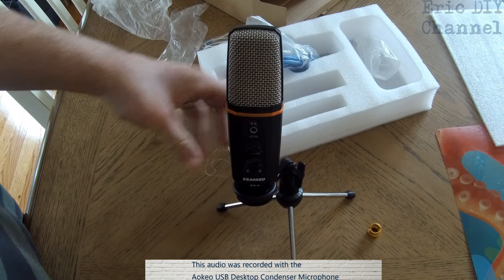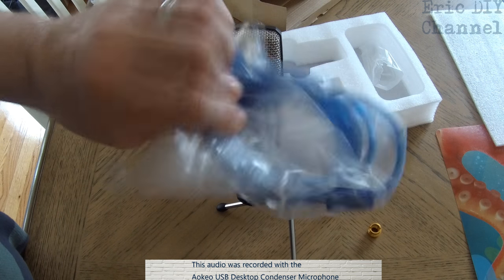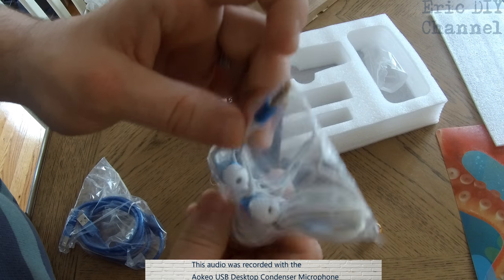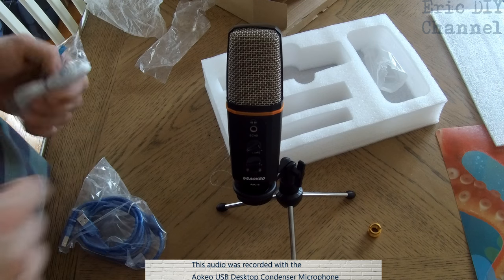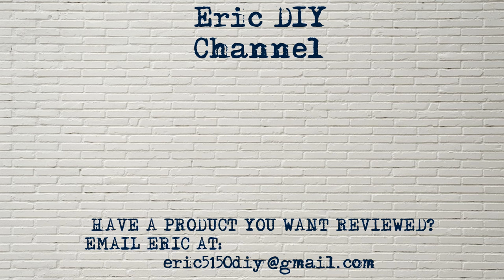If you'd like to pick up your AOKO USB desktop condenser microphone, please look at the link in the description below. I'll send you to Amazon where you can purchase your very own. You'll be supporting the Eric DIY channel at the same time. Zach and I want to say thank you for your support and have a wonderful evening. As always, if you liked this video and found it useful, please subscribe. If you have a product you would like reviewed, please contact Eric by emailing him at eric5150diy@gmail.com. Have a great day. Bye!